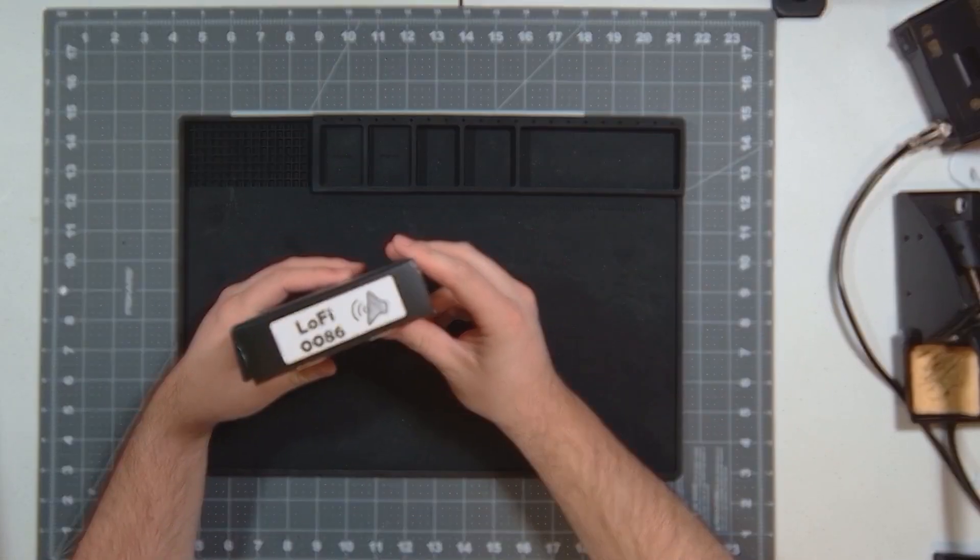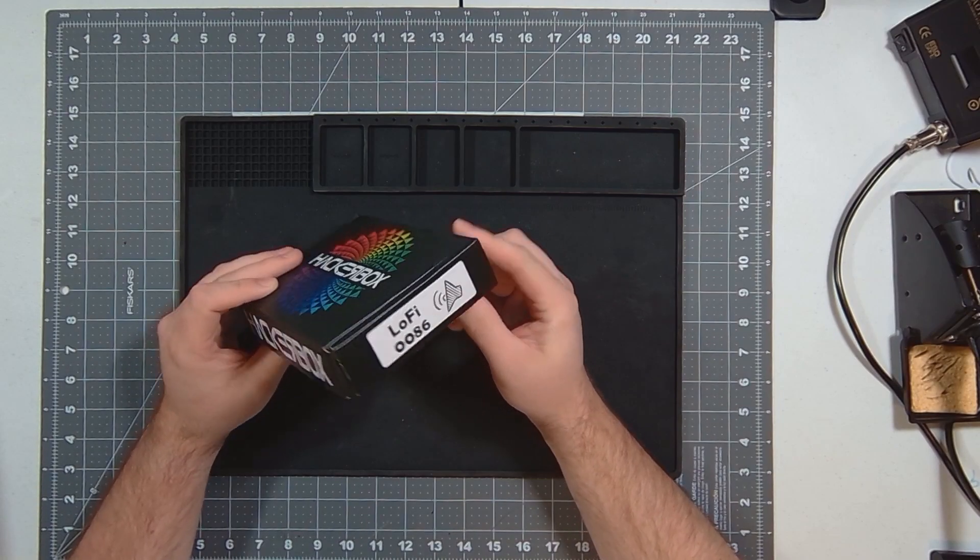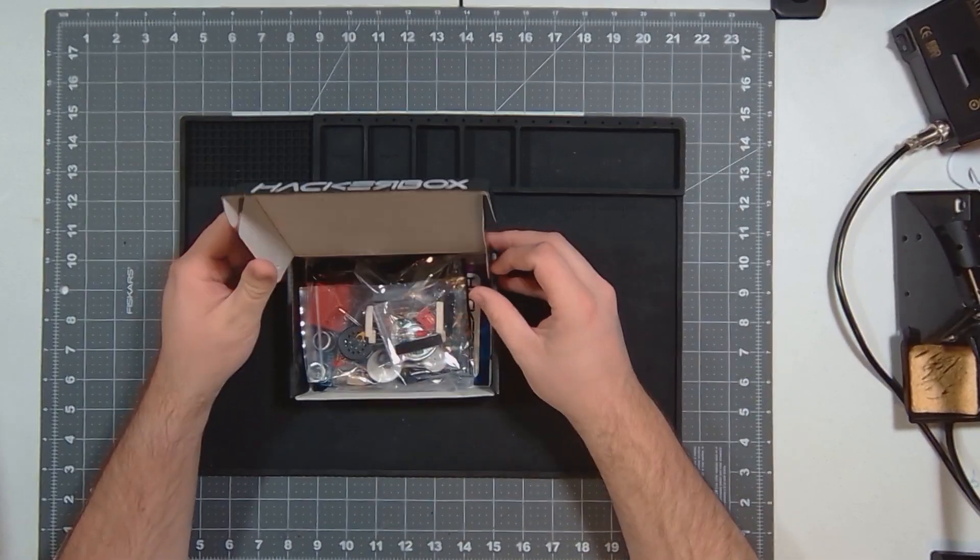Today we're going to take a look at this lo-fi box. It's from HackerBoxes — it's box number 86 — and let's take a look at what all came in it.